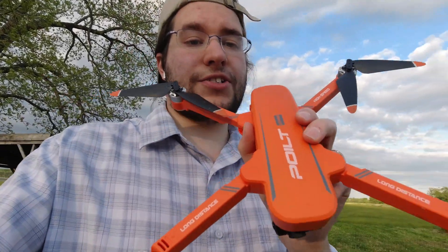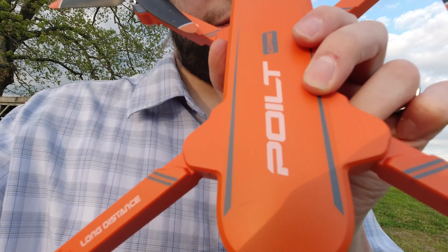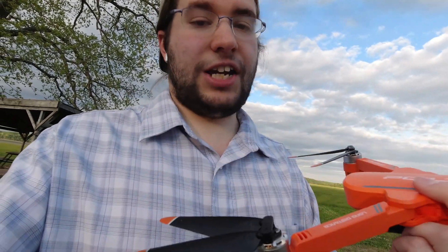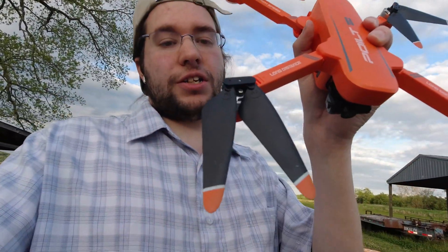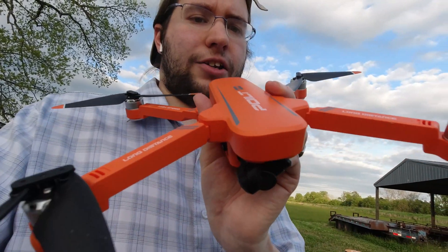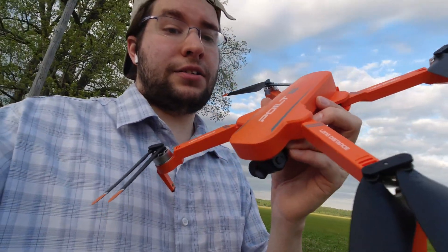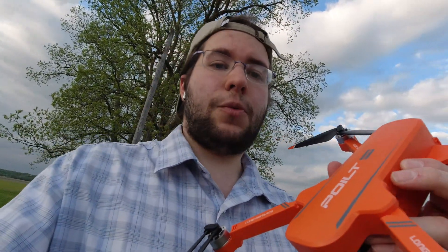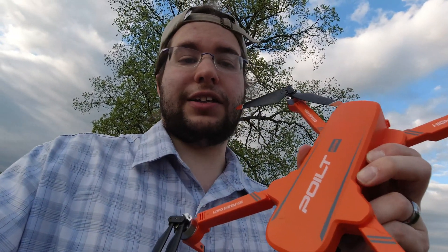I am out here today with the JJRC X17 Pilot — I know, oh my goodness, they spelled the word 'pilot' wrong on the drone. JJRC, why? But anyway, we're going to try this thing. This is a brushless GPS bird in the under $200 category. It's got a two-axis gimbal. We're going to see how it flies, see if we can reach its advertised distance, check some features and functions, then wrap it all up with a conclusion. I'll see you in the field — let's get it up in the air.